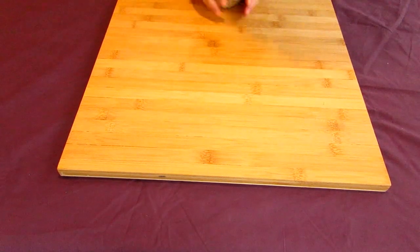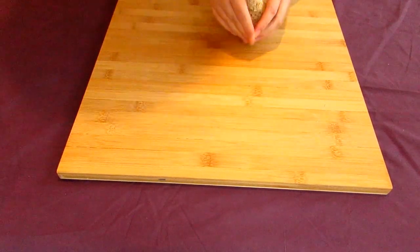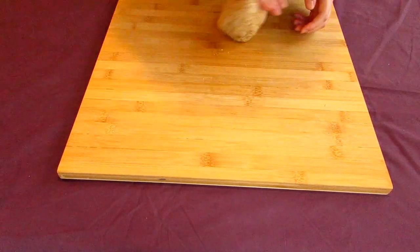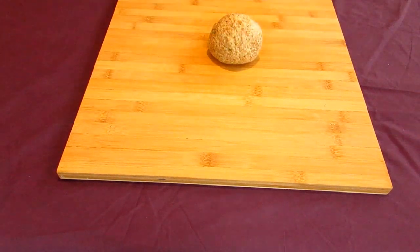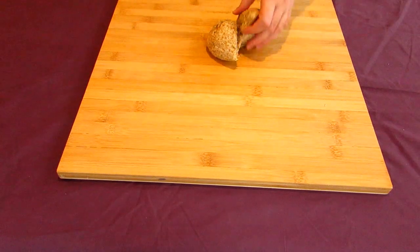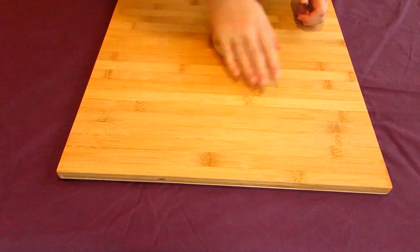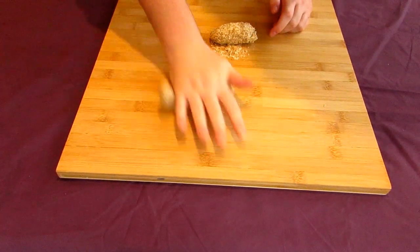Cut this in half, and then cut these halves in half. Taralli normally take the form of very small bread treats, but I'll be making these ones into slightly larger loaves, which will turn out kind of like bagels. I'll be forming them in a similar way to how taralli are traditionally made. Work one of your dough quarters into a ball, then start rolling this out into a tube until it's about as thick as your thumb, or thinner if you're going for smaller taralli.